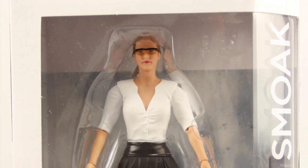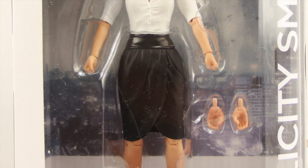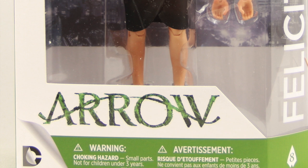Hey everybody, JC here with another T&I toy review. Today we're going to take a look at the new DC Collectibles 7-inch scale Felicity Smoak figure from their Arrow TV series line.